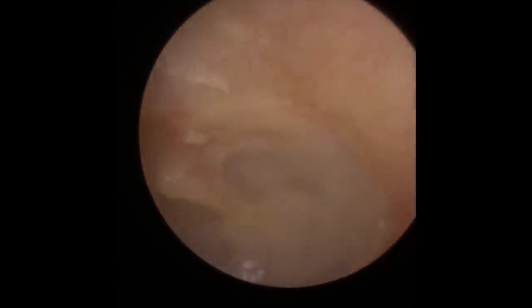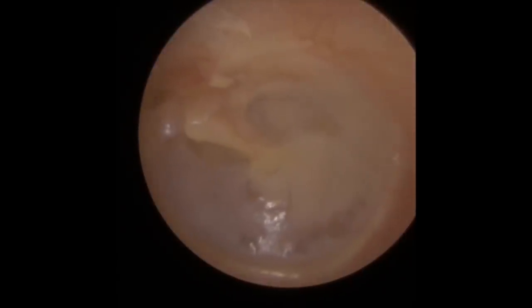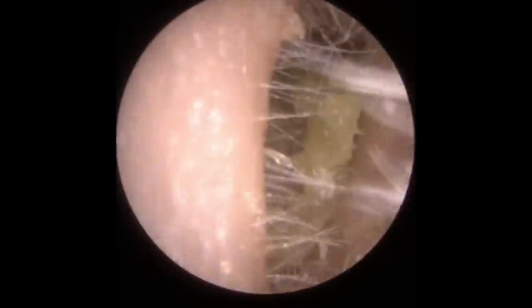Last little flake there at the base of the canal — there we go. Take a good look at that eardrum. The eardrum is a little bit on the dull side, not such a good light reflex in there.